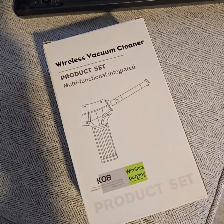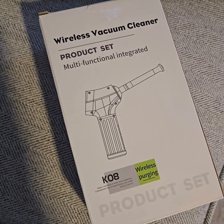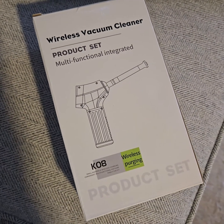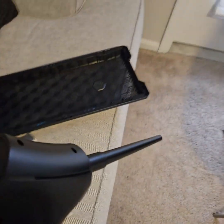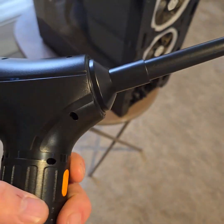I got this electric air blower off Amazon. I don't buy the compressed cans anymore because it's just a waste of money. It comes with a couple of attachments for keyboards and stuff, but it's really simple.